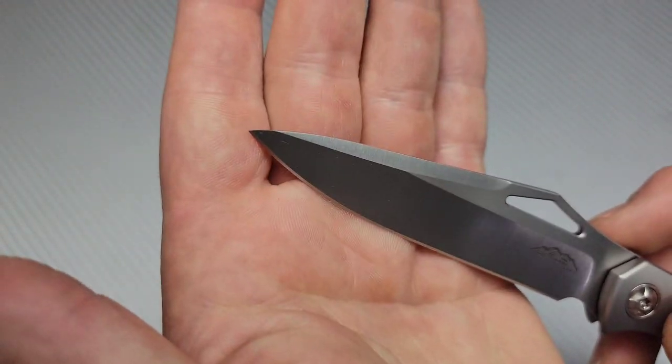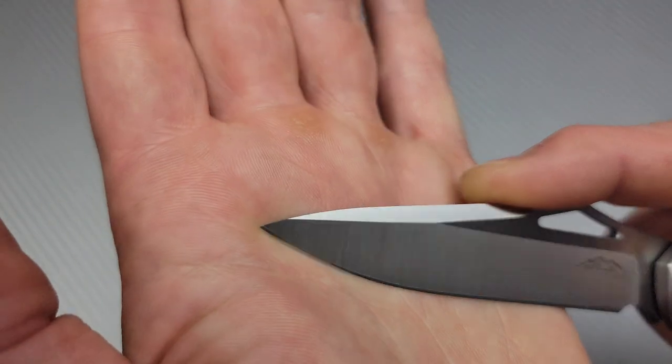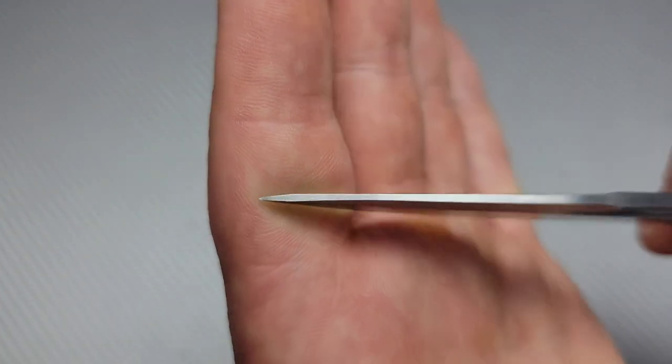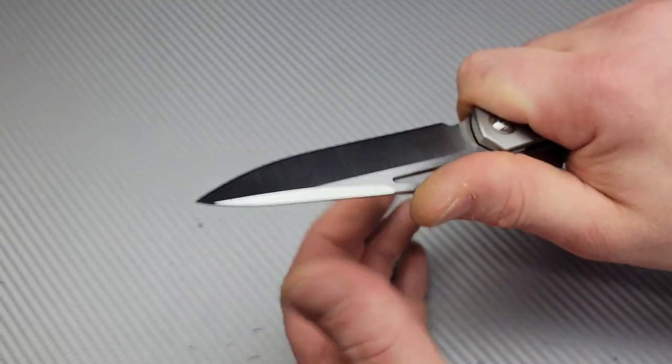They put a nice edge on this. Look at that plunge grind - beautiful plunge grind. Not as thin as I would like, but still thin behind the edge. Very nice. We got a very pokey yet robust tip, so it's a tip that's going to be really good for utility cuts. You're not going to have to worry about it being fragile because you see the swedge on top - they reinforced it.